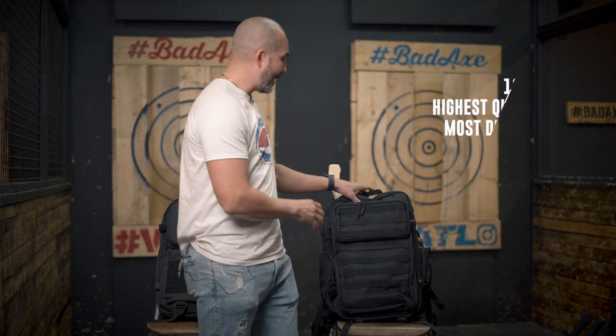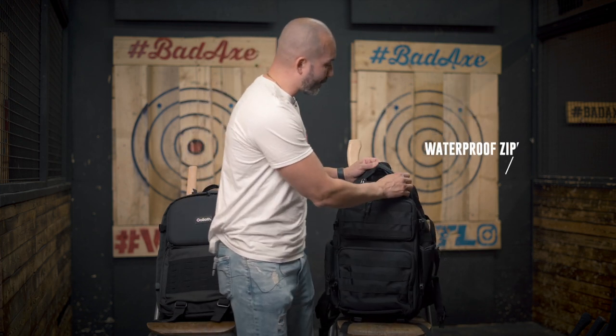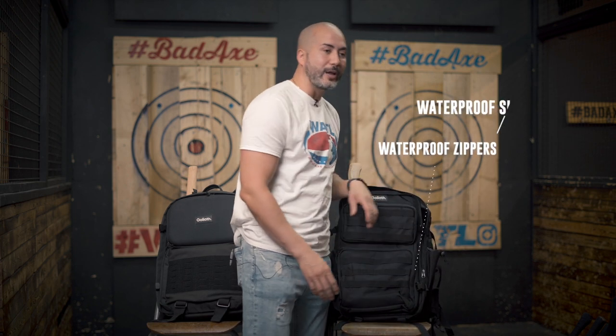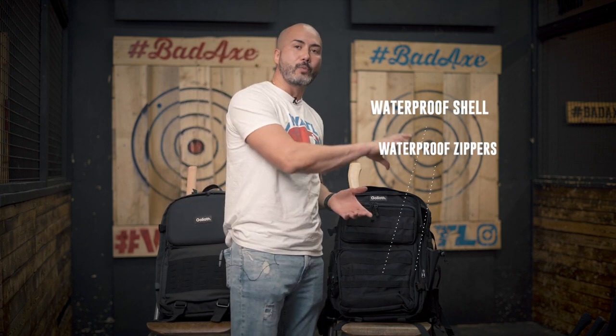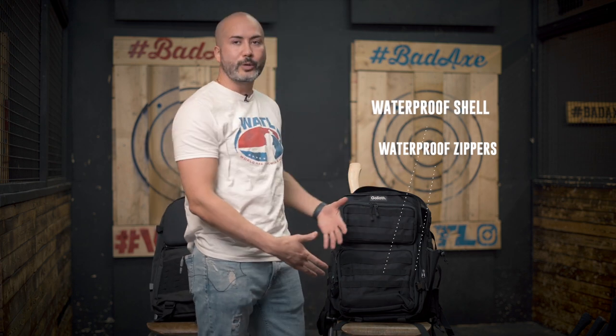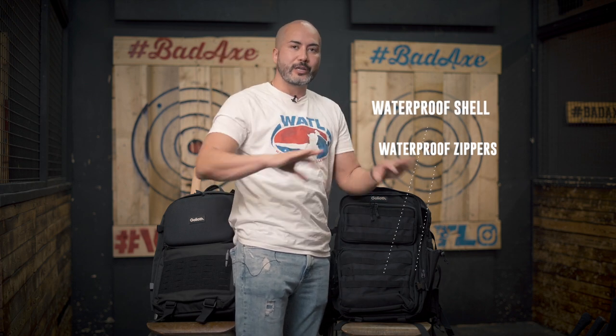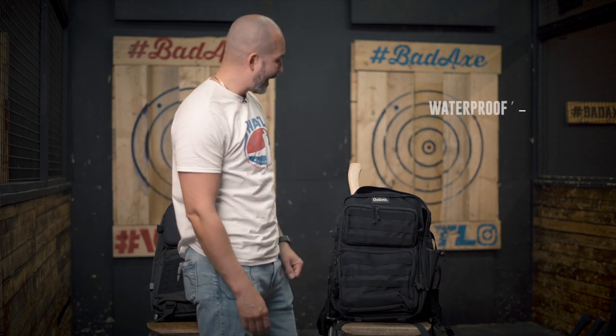This is extremely high quality stuff. All the zippers are fully waterproof, and we have a waterproof shell. I dumped some water on it just to double check — it all just trickles down, similar to how water beads off a waxed car. This is the exact same thing.